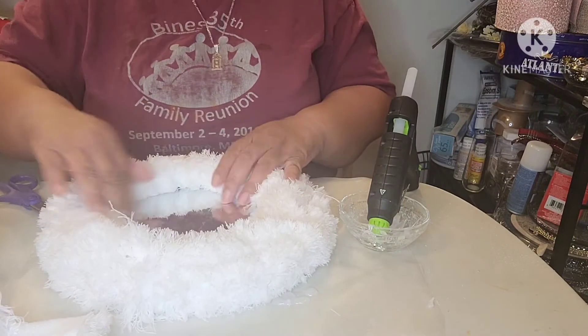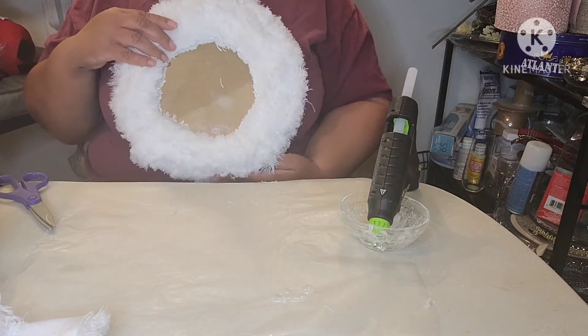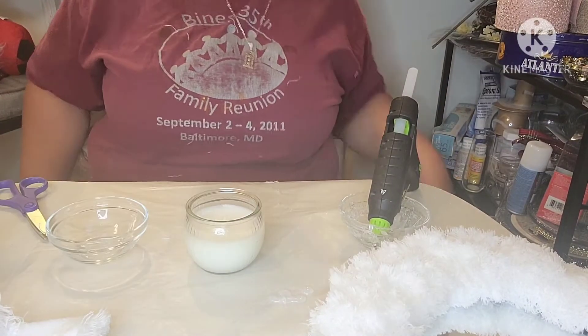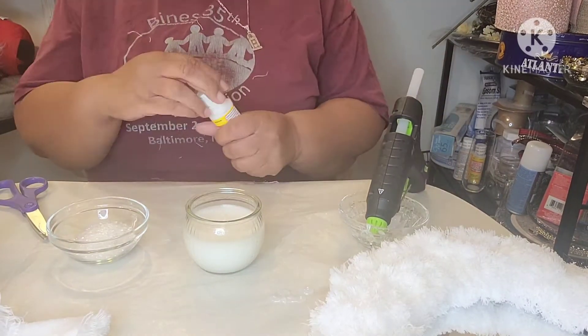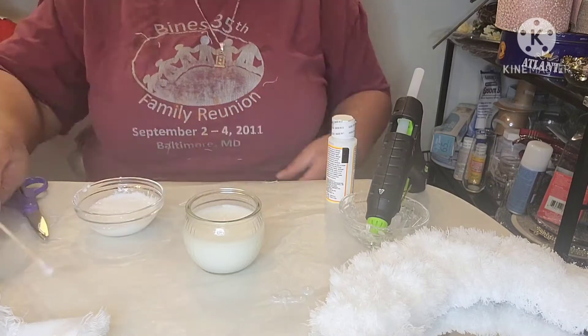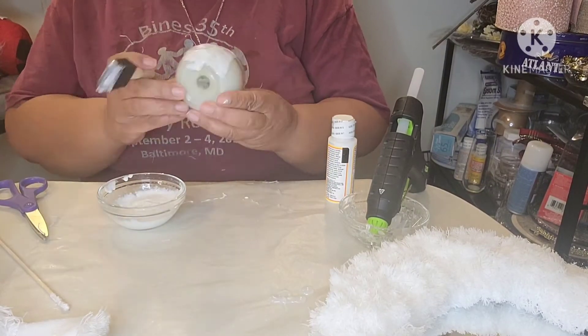Now that my furry base is complete, I can now work on my snowman's head. I'm using this glass scented candle for the head. To create a snowy texture, I'm combining white glitter with Mod Podge. When mixing, try not to make your mixture too watery, because you want to achieve a packed snow-like texture on the candle.